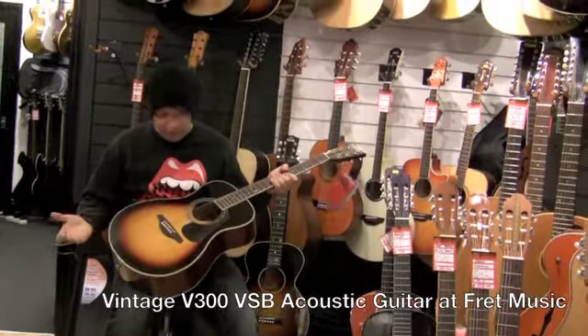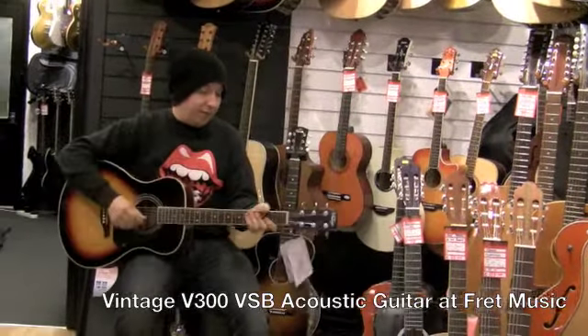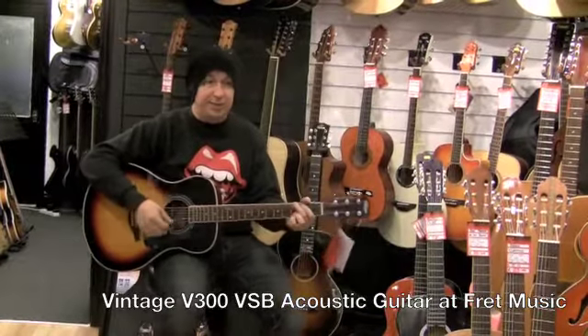As you can see the finish of it is absolutely brilliant, it's a nice three tone sunburst. The neck is very comfortable, it's quite slim round by the nut.